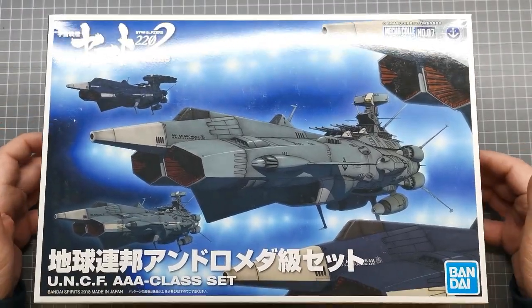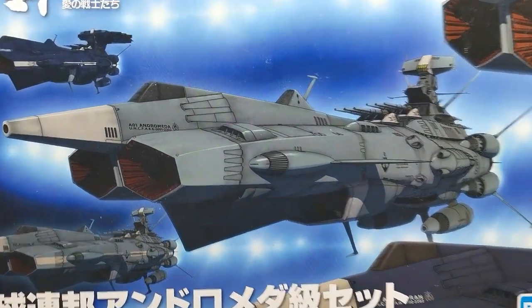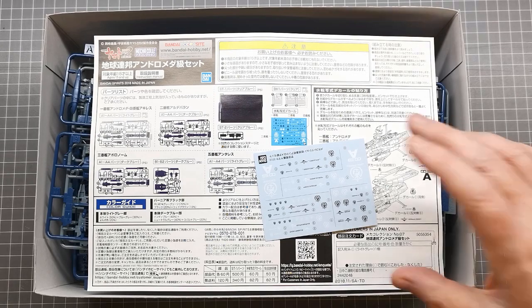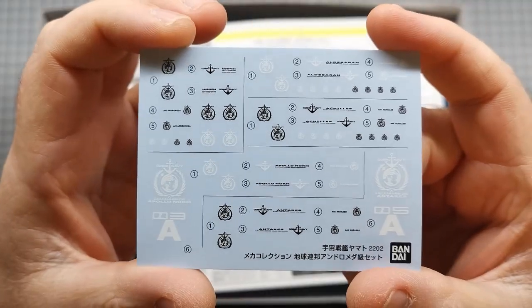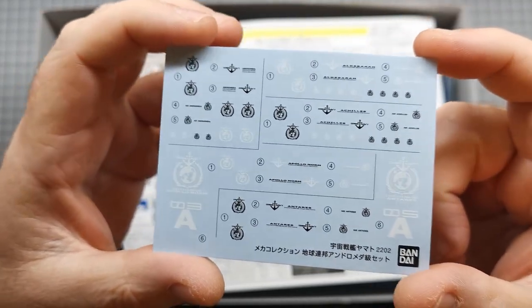A couple of these have come out as individual sets — I know the Andromeda and the Apollo Norm, because I actually have those kits, and those kits come with stickers. Thankfully with this kit we get water slide decals, which is kind of the reason why I wanted this particular set. Let's start off by having a look at what's in the box — it is a sizable box for Mecha Collar, just because it is five kits. Here are our water slide decals.